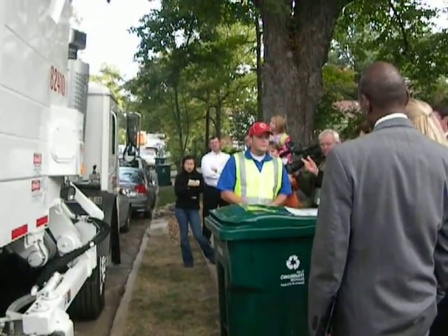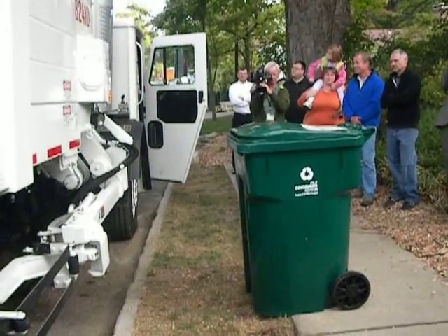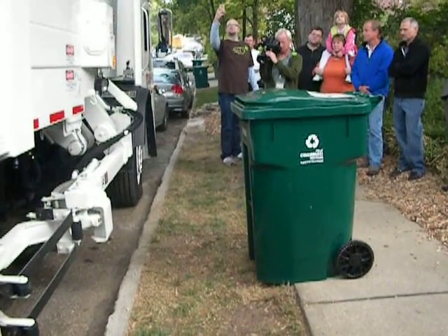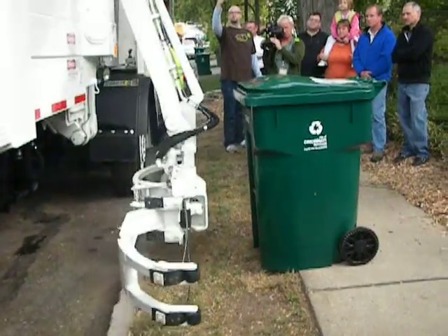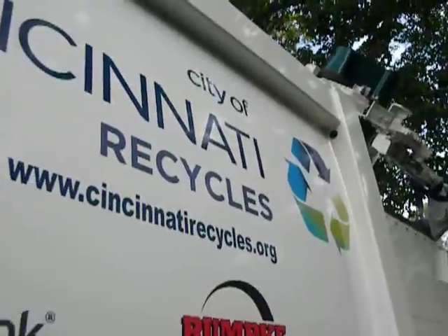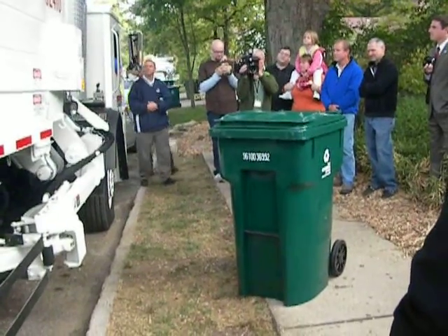The arm works by — are you going to show it? Yes, you need to get out of the truck. Here we go. This is what sanitation wants for garbage. That's cool — that is very cool.